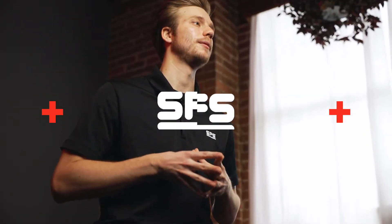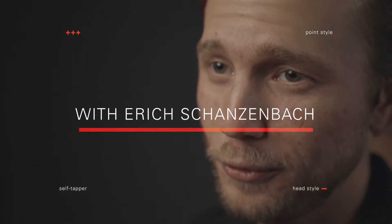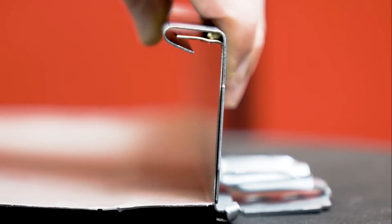Hi, I'm Eric Schanzenbach, a product engineer at SFS, and today we'll be talking about standing seam clips and fasteners. Standing seam roofs are an ideal step up from exposed fastener roofing systems because the attachment points and fasteners are hidden below the metal panels. However, with increased performance and complexity comes a more involved selection process. Let's break down that process now.